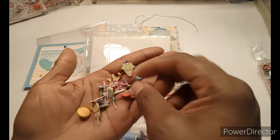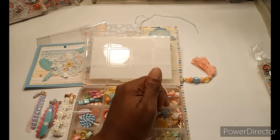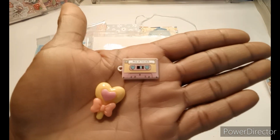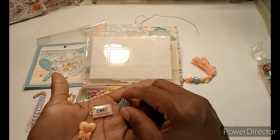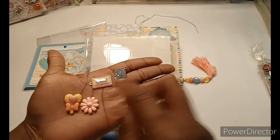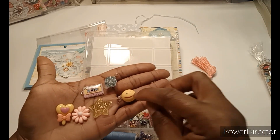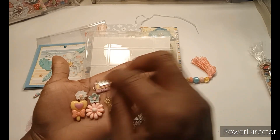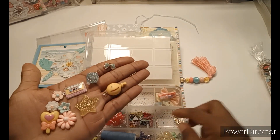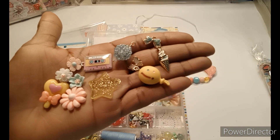She has ice cream cone, heart, flowers, stars — super cute. She has another wire-wrapped bead, a cassette tape cabochon, one with a lollipop, a star, a smiley face — which is me all day — and some other resin flowers, the cutest little bow, another resin flower, a butterfly charm, and an ice cream charm. So cute. If these types of things don't make you smile, I don't know what to say — these are just so cute.